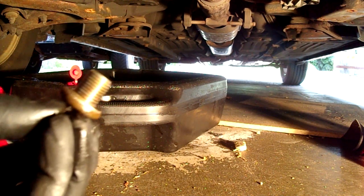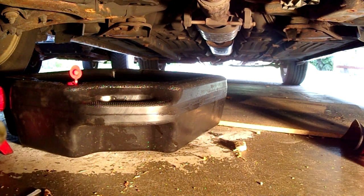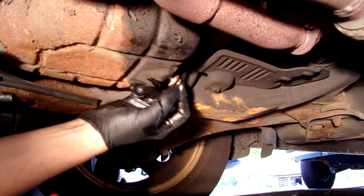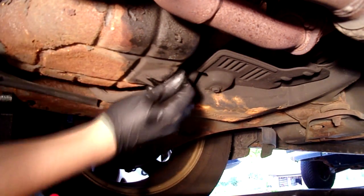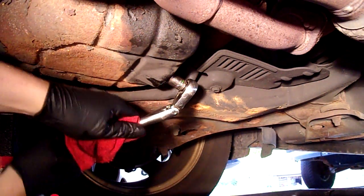It's usually a good idea, before you put the drain plug back in, to grab a new drain plug gasket. Do not over-torque this.